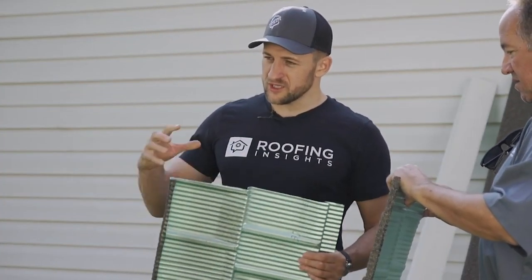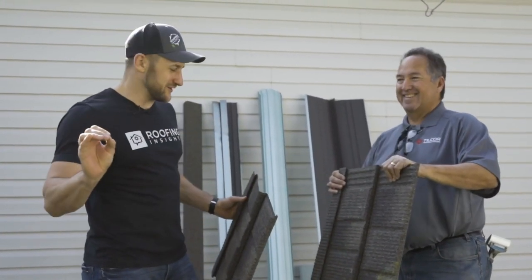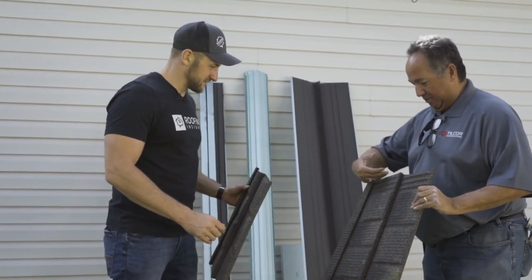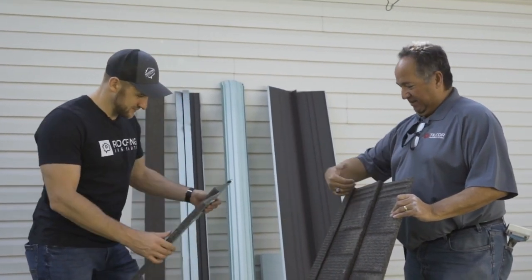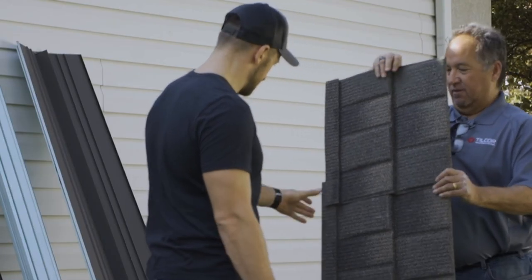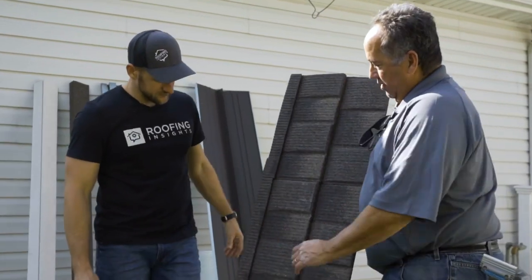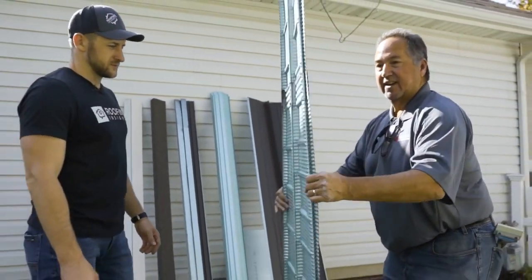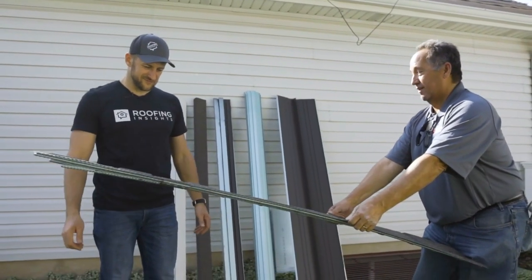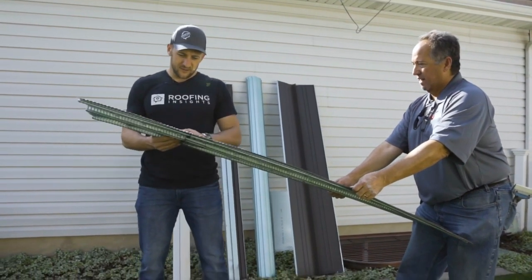We're briefly going to show you what's going on so you have an idea. It's an interlocking panel with three water channels here. That part of the panel is gonna overlap this part and lock together — this part goes over the third water channel and locks together, continuously locked, one single head check, and strong as can be. That's locked together unsupported — you could hit it and it's locked. There's not another stone-coated steel product that's going to have that sort of lock.